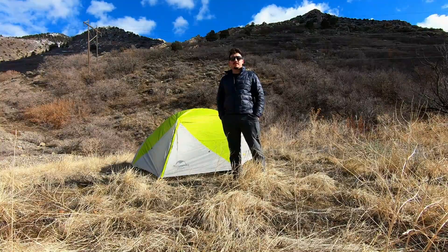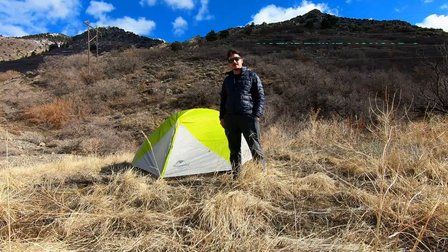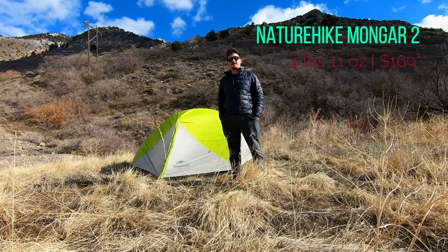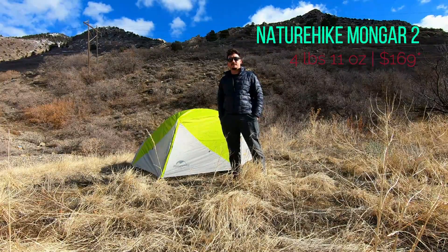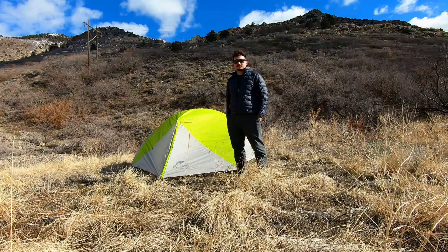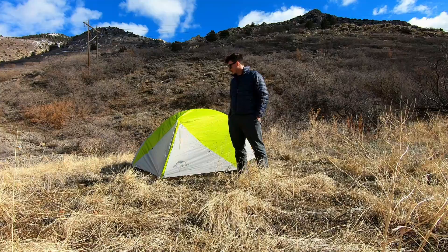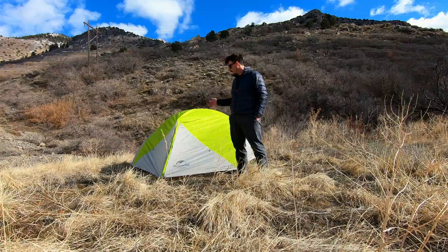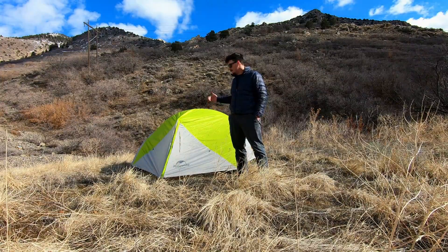Today I'm going to be giving you my initial impression of the Nature Hike Monger 2. This is a two-person tent that weighs about four pounds and can be found on Amazon for around $169 at the time of this recording. For the price, I think this is a great tent — you have a door on either side for each person in the tent.